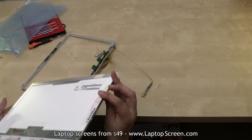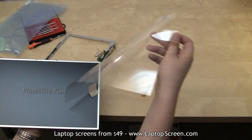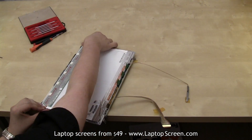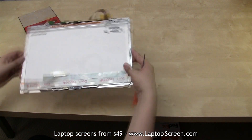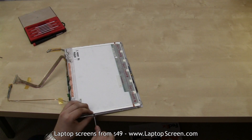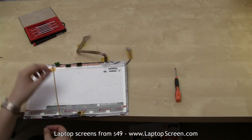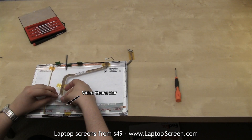Take out the new panel and separate the protective film prior to installation. Place the new panel in the bezel, minding the tape and cables. Secure the four side screws. Flip the screen around and secure the other four side screws. Then reconnect the eyesight cable, making sure the latch is still up when making the connection. Secure the latch and the tape.